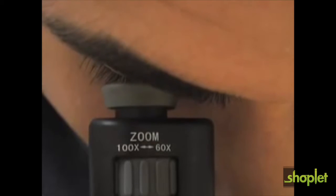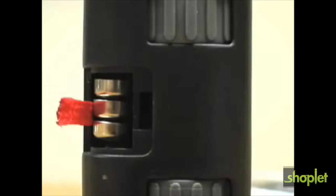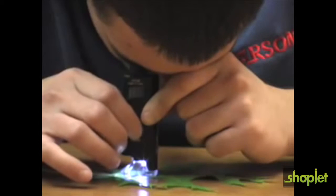The Micromax LED also features a rubberized eyepiece for extremely comfortable viewing. The LED light is powered by three button cell batteries. LED lights consume less energy so the battery life is long-lasting.